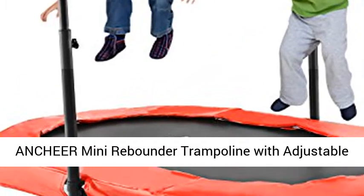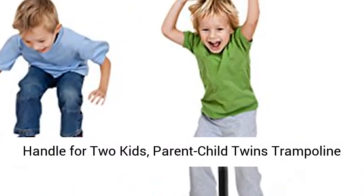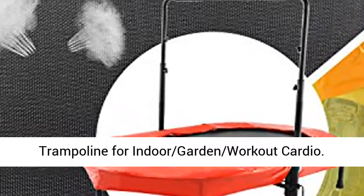Anchier Mini Rebounder Trampoline with Adjustable Handle for Two Kids. Parent Child Twins Trampoline, Max Load 220 lbs. Foldable Trampoline, Exercise Trampoline for Indoor Garden Workout Cardio.